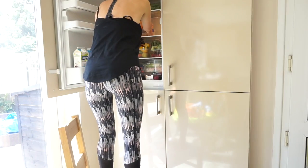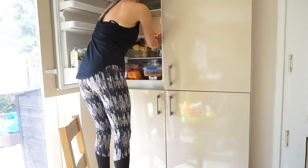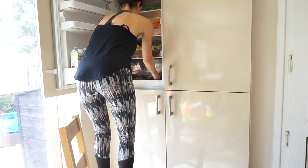Then I do the same for the fridge and the freezer. Normally I'd take the trays out and wash them properly, but we had a spillage the other day so that got done quite recently, so I'm just giving them a wipe down. For this I'm just using my Method anti-bac spray and then putting everything back in.